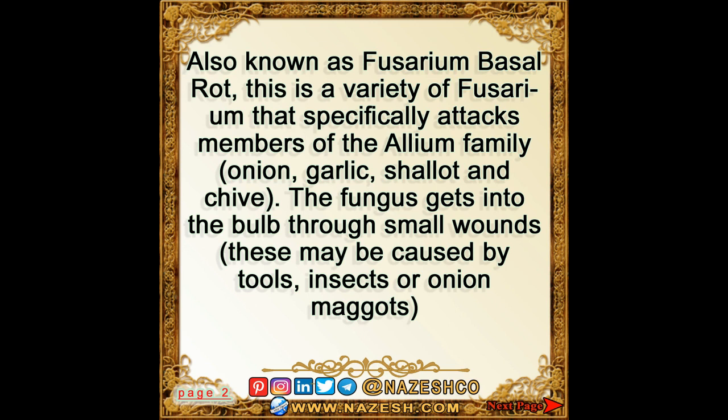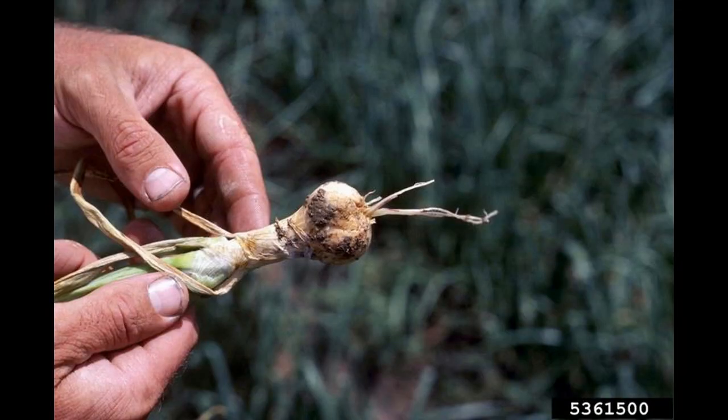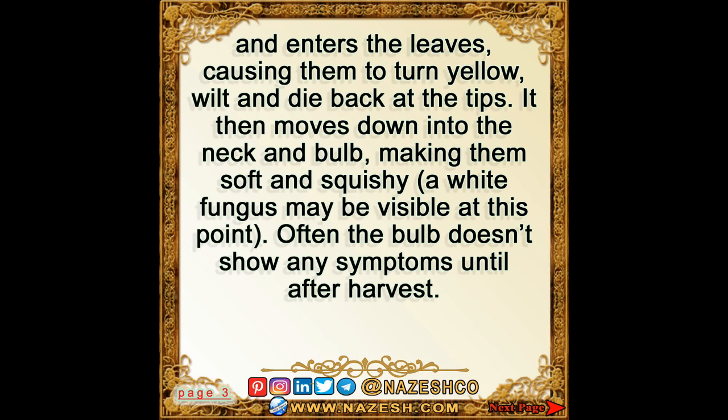Also known as Fusarium Basal Rot, this is a variety of Fusarium that specifically attacks members of the Allium family — onion, garlic, shallot, and chive. The fungus gets into the bulb through small wounds; these may be caused by tools, insects, or onion maggots, and enters the leaves, causing them to turn yellow, wilt, and die back at the tips.